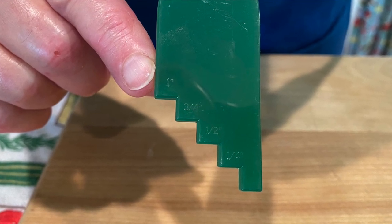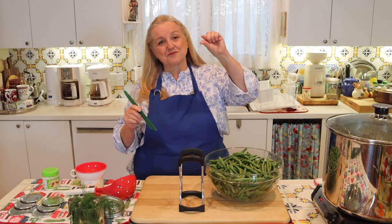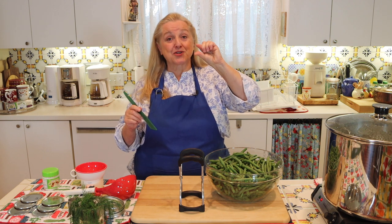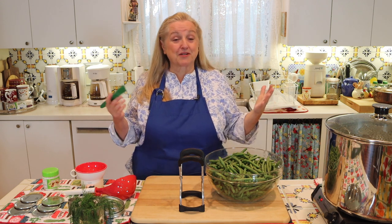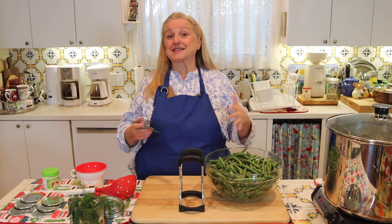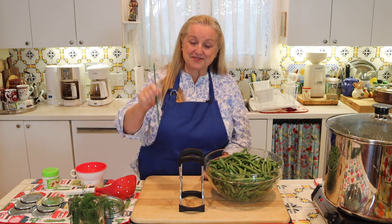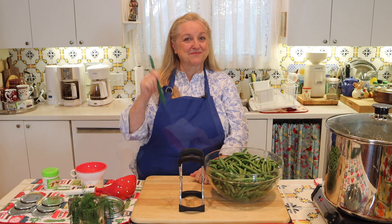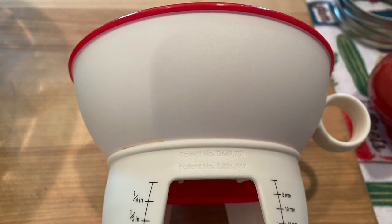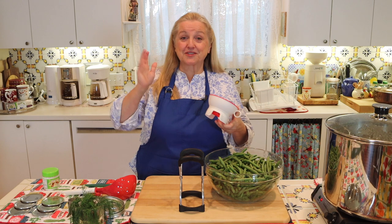A debubbler isn't mandatory — you could use a knife — but it's very handy because it also has little notches that measure head space. Head space is how much room you have on top of your jar to allow for expansion based on what you're canning. Some things require a quarter inch head space, others a half inch, an inch, and so forth. This tool lets you put it right into your jar and measure — the first notch is a quarter inch, the second is a half inch. A funnel or ruler can also work.